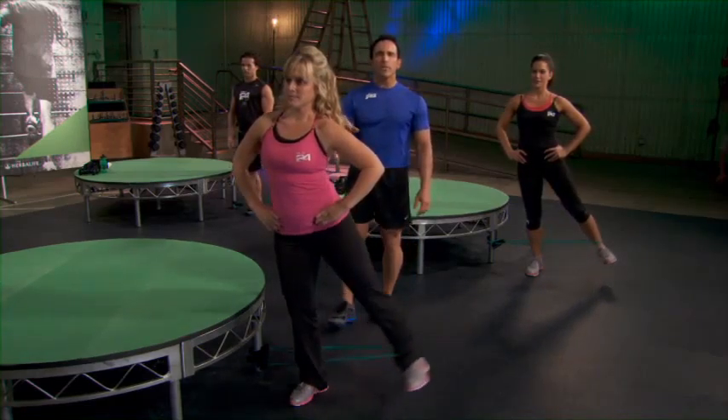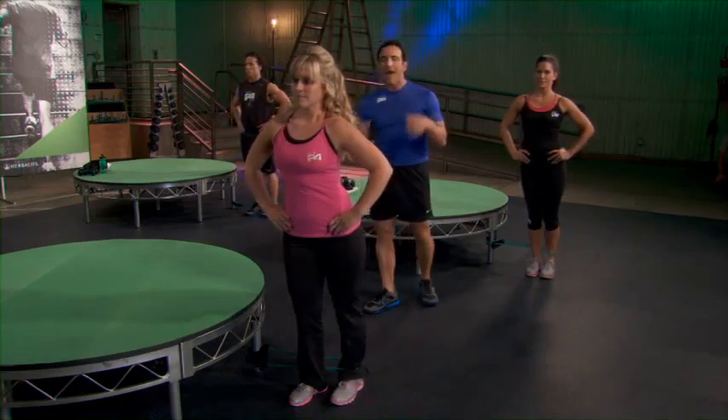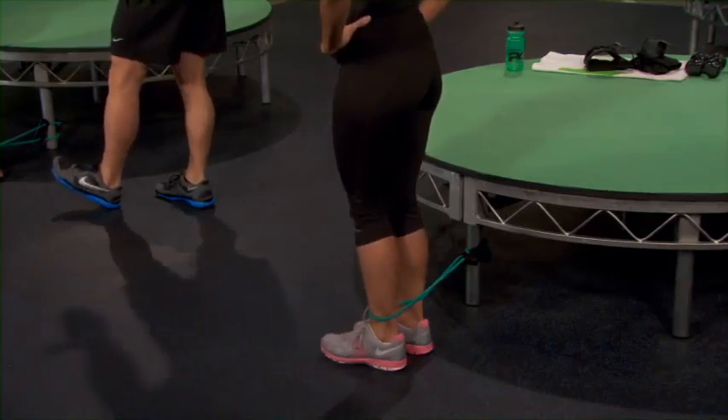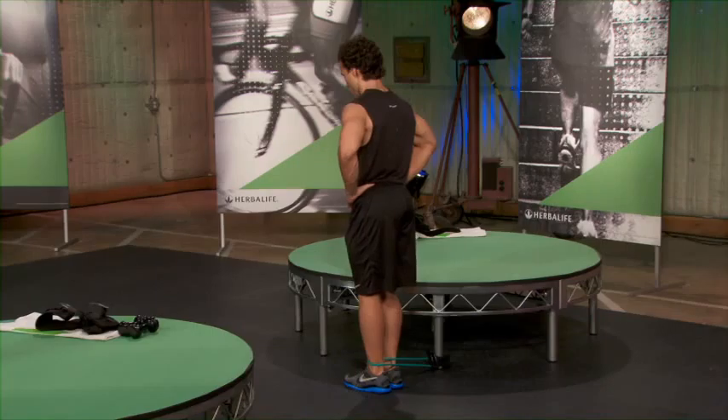Now, a big part of all of this — we've been talking about it — is also nutrition. I know so many of you out there are really busy. Personally, I have a breakfast, I have a shake, I have a lunch, I have a shake. Really easy — three more options for people who are on the go and need nutrition really fast.